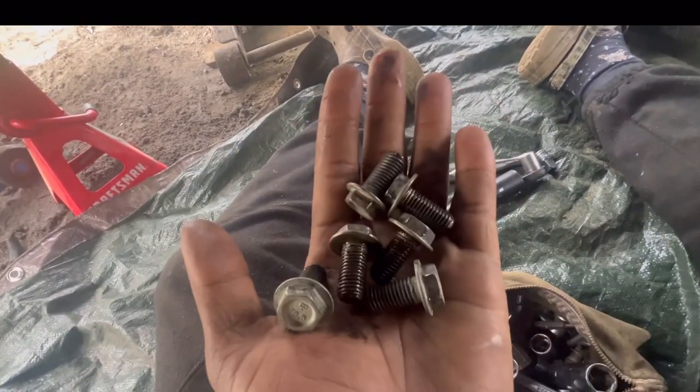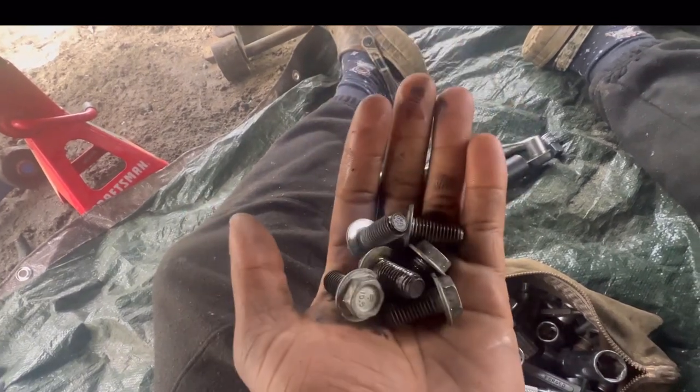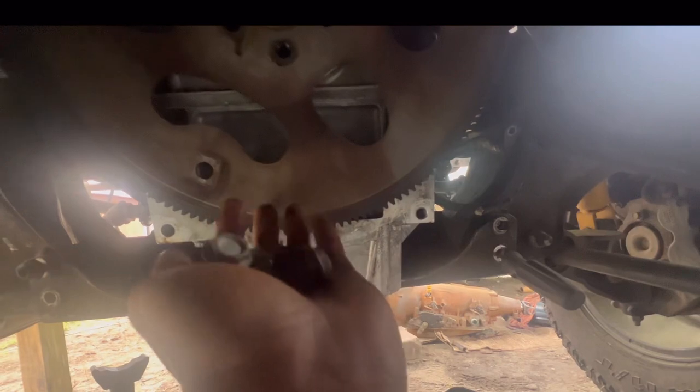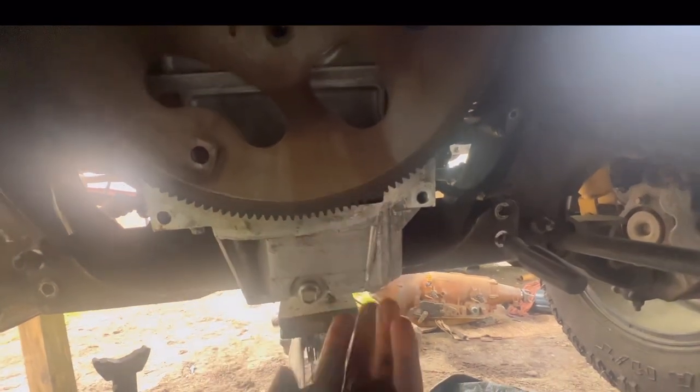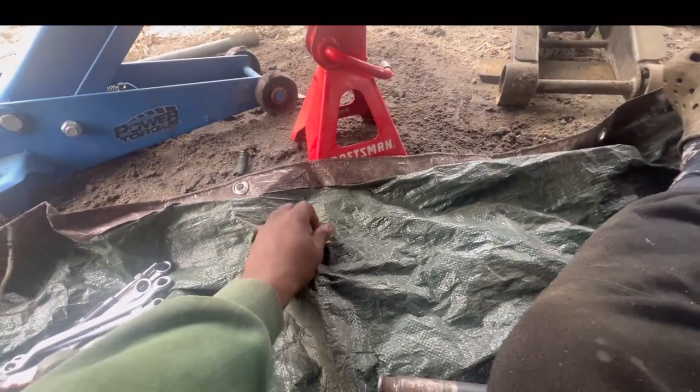We got six of the bolts out. I do have some new ones coming — extended bolts because I have a 4L80 flywheel, and I think they have a spacer on there, so I'm gonna need some longer ones. I got some ARP bolts coming in, really excited for that.